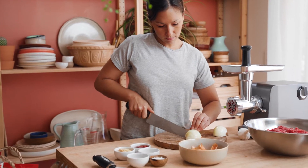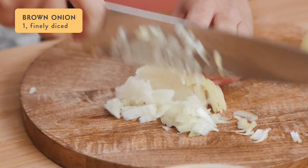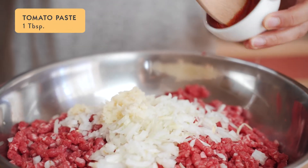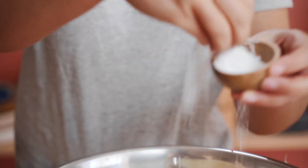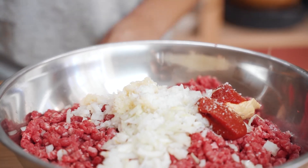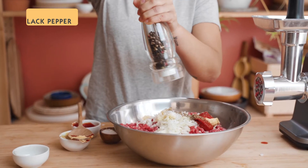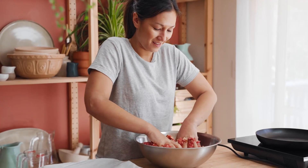We can now start adding our flavorings and forming our burger patties. For our seasoning today we're going to add one finely diced onion and four cloves of crushed garlic. To that I'll add one tablespoon of tomato paste and one tablespoon of Dijon mustard. I'm going to add about one and a half teaspoons of salt — the great thing about this is that you get to control how much salt goes in. Then we'll go in with half a teaspoon of oregano and a good amount of black pepper. Give it a really good mix through with your hands and then you can start forming your patties.